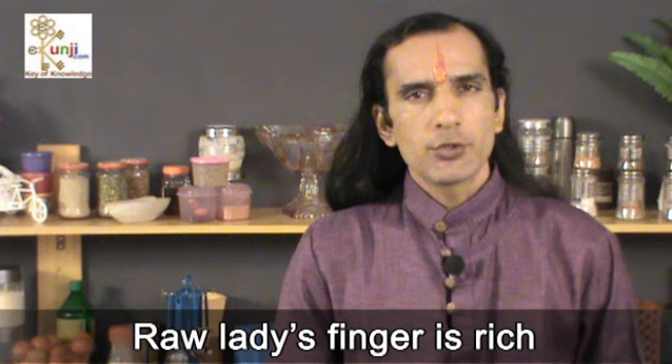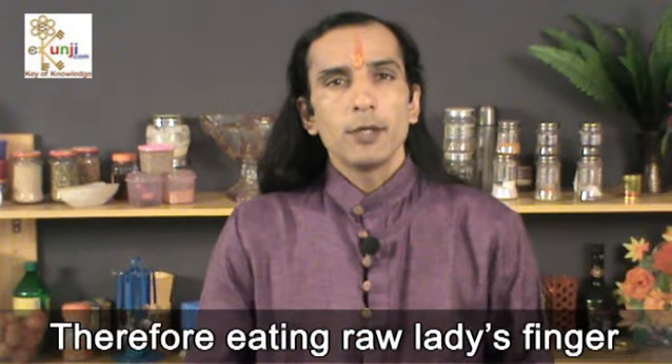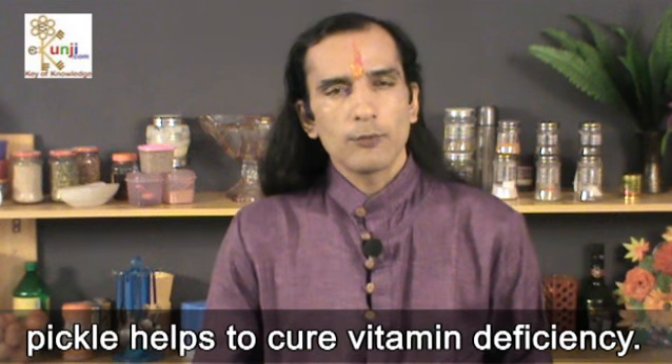Raw lady's finger is rich in vitamin A, C, K and B complex. Therefore, eating raw lady's finger pickle helps to cure vitamin deficiency.